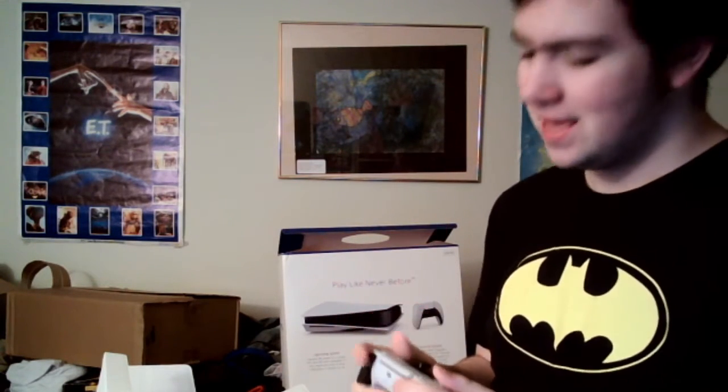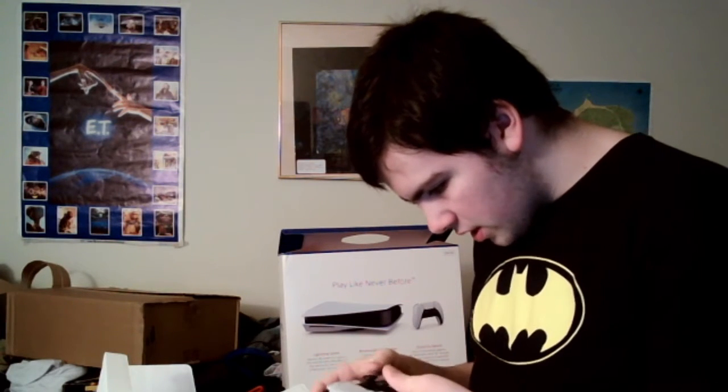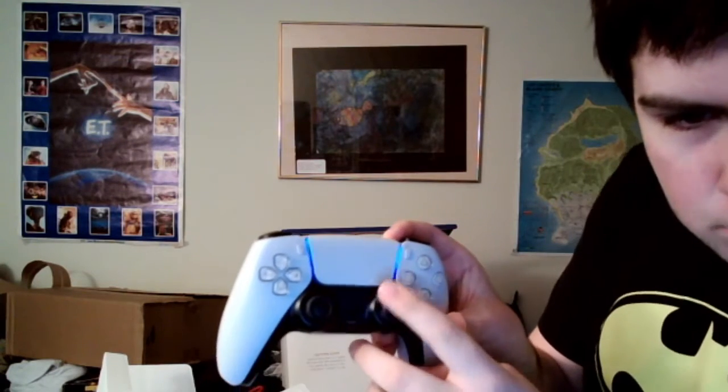I couldn't wait to get this out — the PlayStation 5. Oh my God, it looks beautiful. Holy shit. Look at the controller, guys. That is great. That is something else. The triggers. Oh my God. I'll be playing the shit out of this. The buttons, the triggers, everything is so... Look at that. It glows blue in between. I'm going to love this already.